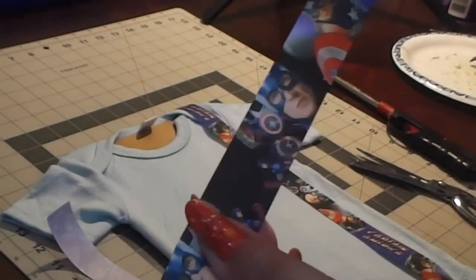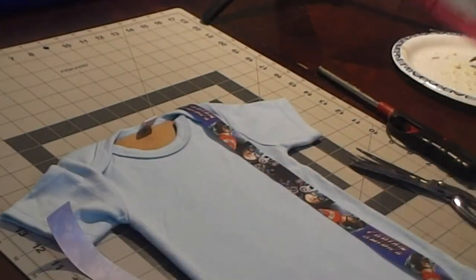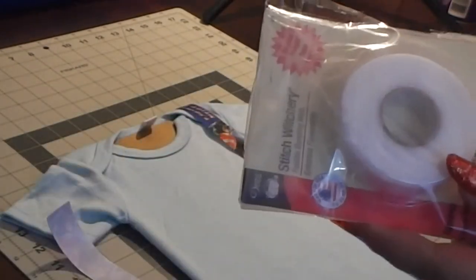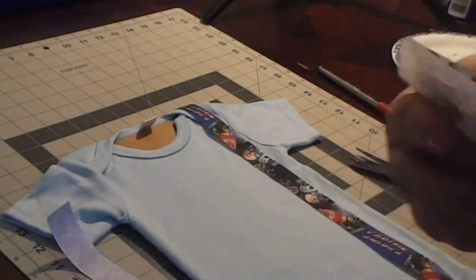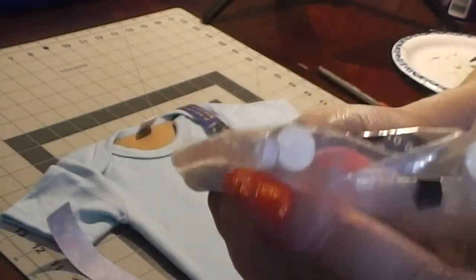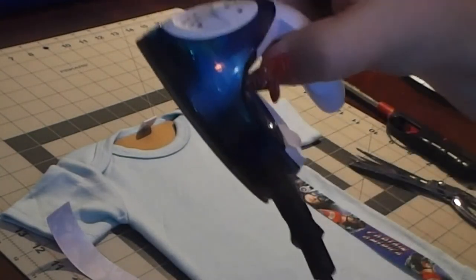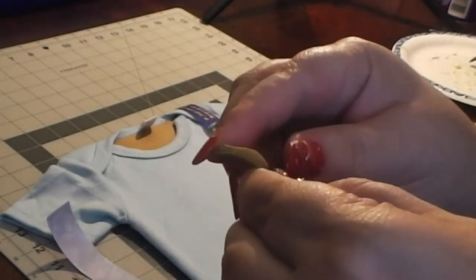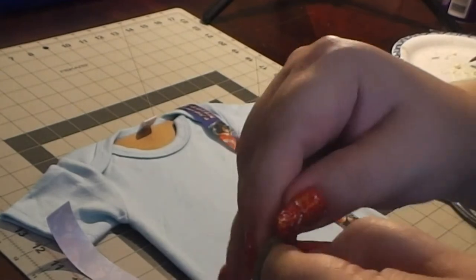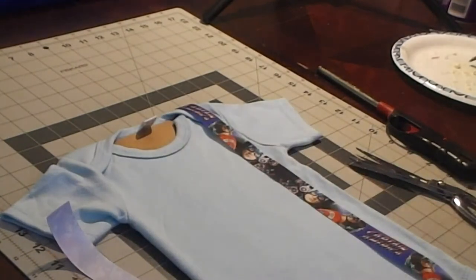Hi everyone, we're going to create a themed bodysuit today. The supplies you're going to need are your bodysuit or onesie, also known as a one piece, the embellishments you're going to use, and your fabric adhesive. It comes in many forms: the fabric webbing that is an adhesive after you iron it on, a fabric glue stick, a regular all-purpose hot glue stick, or the self-adhesive double-sided fabric tape. You can use any of these items.